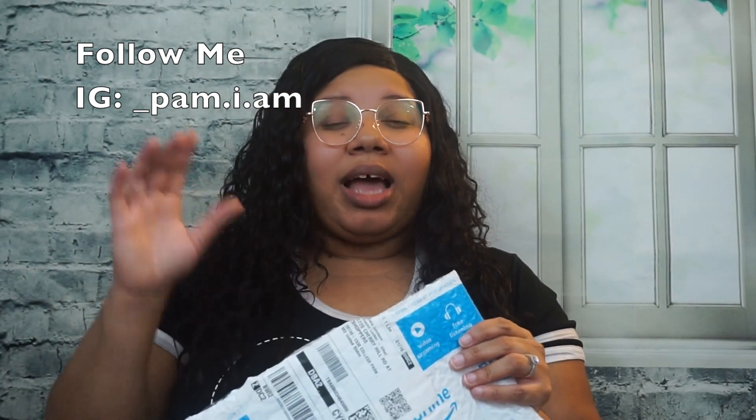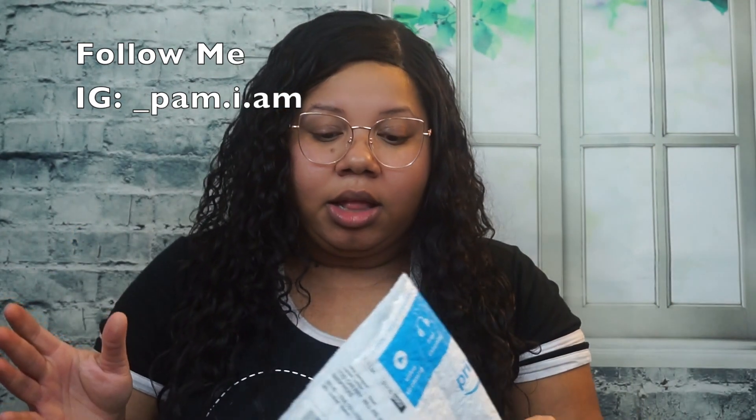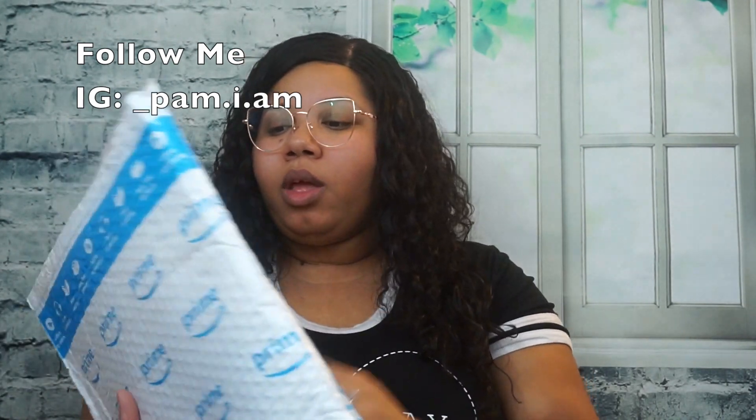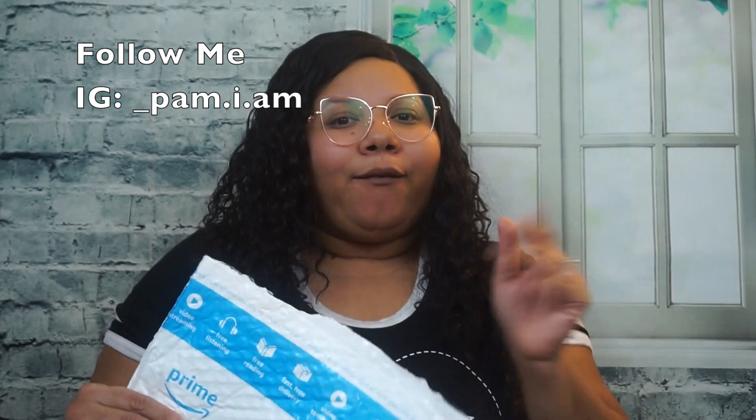So this hair I got, I got it off of Amazon and I am a Prime member, so my shipping was actually next day — came really fast. Normally shipping is about two days, but with this particular vendor the hair came really fast. The hair came from a vendor called Recool, and I will list all the details in the description box below.